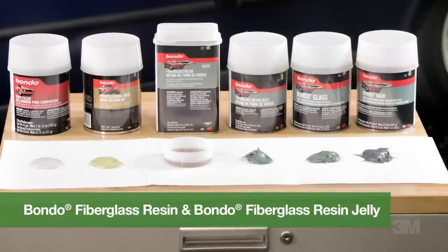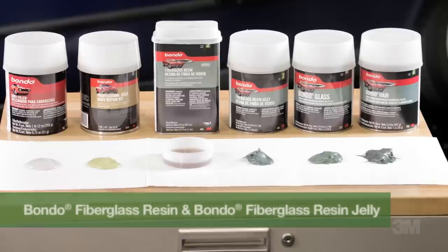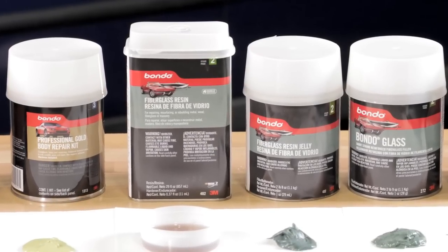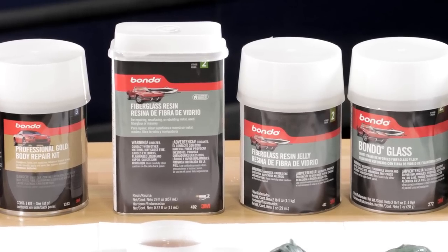Bondo fiberglass resin and Bondo fiberglass resin jelly are great for repairing minor rust outs in a variety of materials. You can add fiberglass cloth or mat if you need more strength. Our fiberglass resin is the strongest repair option and it's also waterproof.